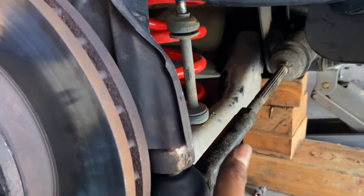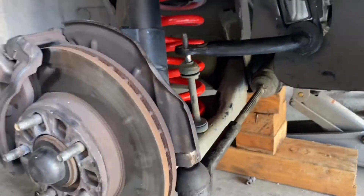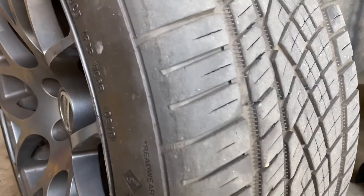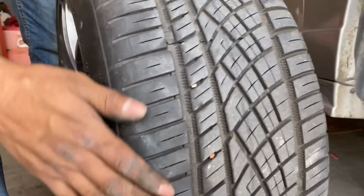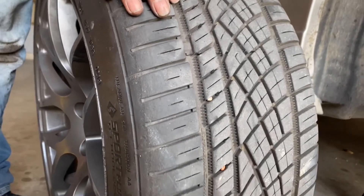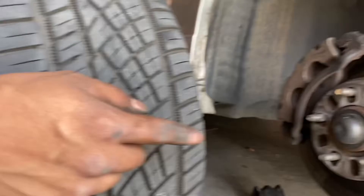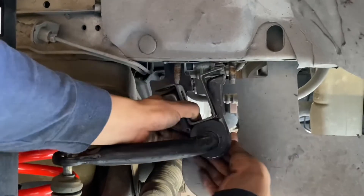After that I'm gonna take it to alignment because this vehicle needs an alignment. My tire right here is wearing out on the outside edges — the inside not so much but the outside is the worst. I just got it aligned like five days ago and now it's doing it again. So I'm replacing those parts and then taking it to alignment again. Now I'm gonna put this back on — could be a little bit of a struggle.